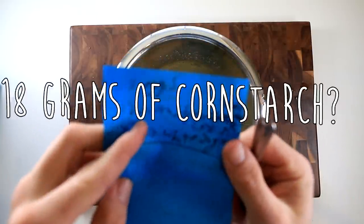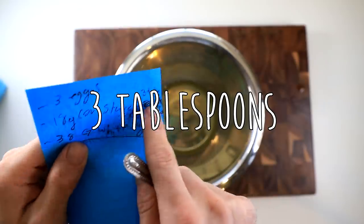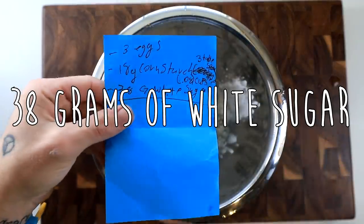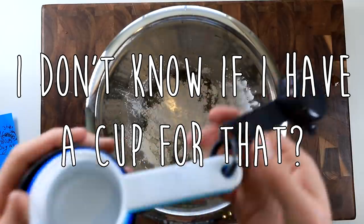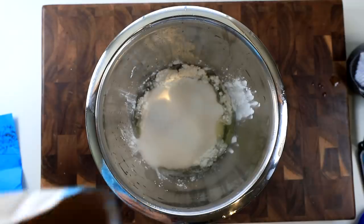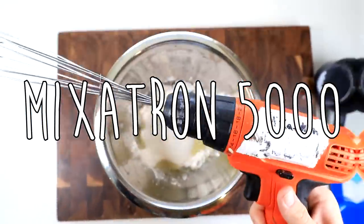Now we're gonna go ahead and add our 18 grams of cornstarch. Or if you live in America, three tablespoons or nine teaspoons, because I don't have a tablespoon. And we add our 38 grams of white sugar or 0.8 cups. I don't know if I have a cup for that, so I'll just fill my one cup most of the way. You know what? I'm just gonna do a full cup to make it extra sweet. This bread is gonna be awesome.